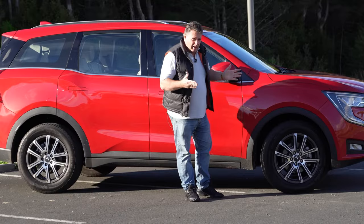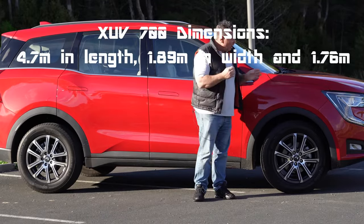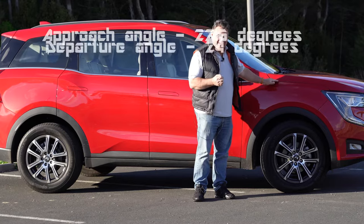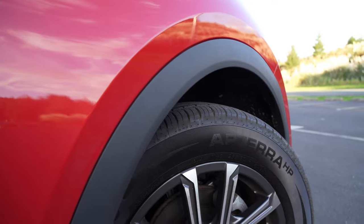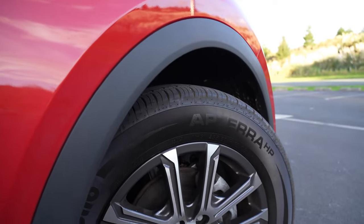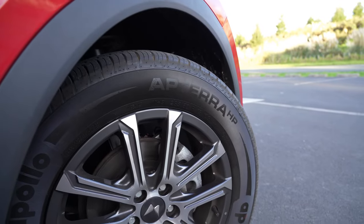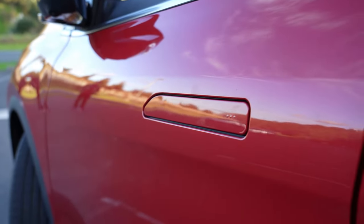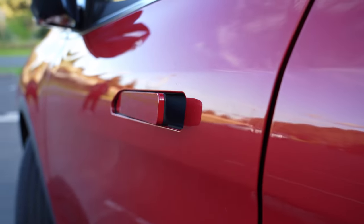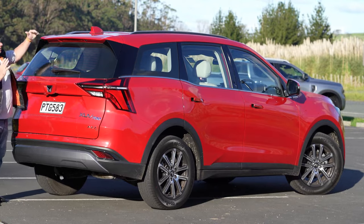The XUV 700 comes in five color options — ours is a ruby red they call Rage, which contrasts really well with the blackened chrome trims. The wheels are 18-inch diamond-cut and come with premium Indian rubber from Apollo. Another feature is the flush door handles, which help with aerodynamics and make the profile as smooth as a mango lassi.